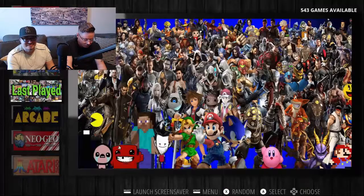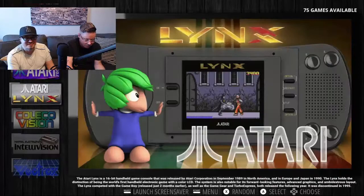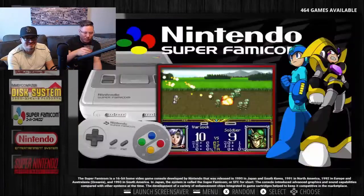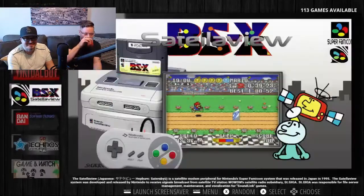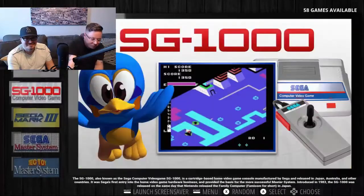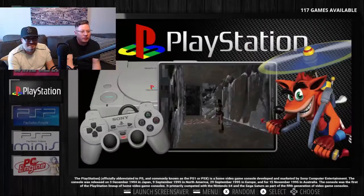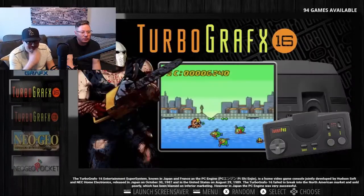Let's try it out. So we got arcades, we got Neo Geo, the Ataris, ColecoVision, all those, regular Nintendo, Super Nintendo 64 — all these. What would be a good one to throw on? Something rare. Some Bonk's Adventure, probably.